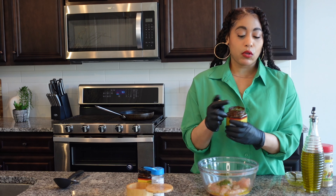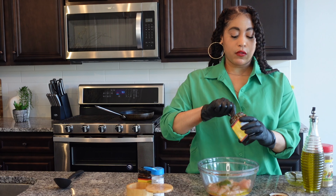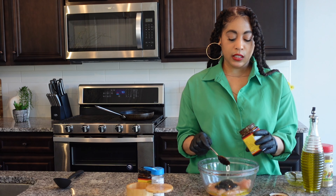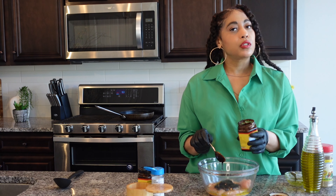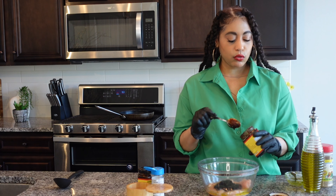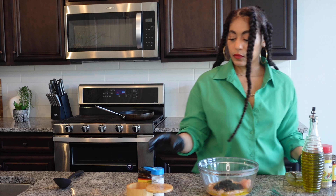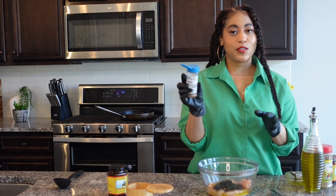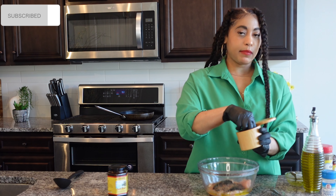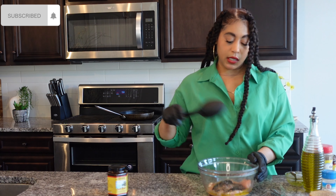Then we have the Divine Cuisine jerk rub — some people call it jerk seasoning, but it's our jerk rub. You put as much as you want because this is pretty hot. I'm going to put about two and a half tablespoons in here because I want a little bit of spice to it. Then we have my favorite seasoned pepper and a tad bit of salt for taste.